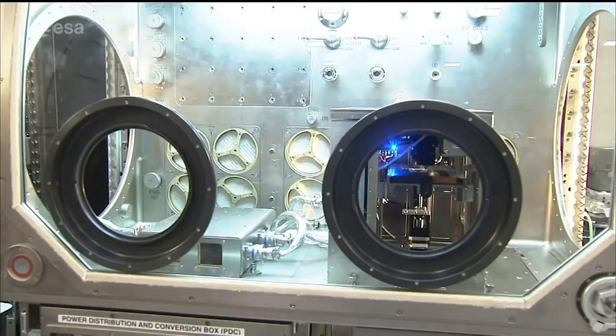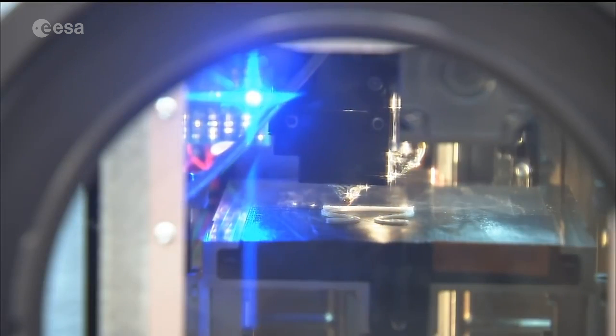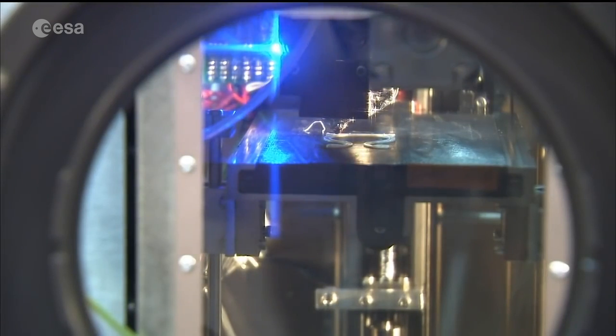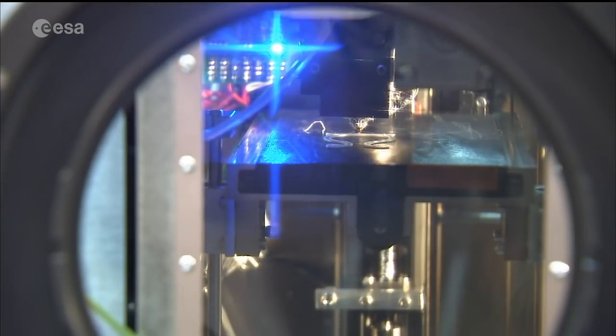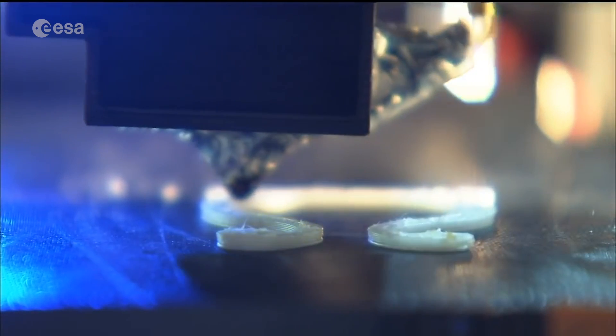On the International Space Station, we actually have a 3D printer. ESA launched one about four years ago, but it went back to Earth, and NASA has a 3D printer permanently on the ISS. The idea is that whenever the astronauts need something or something breaks, they can have it made directly on the station.